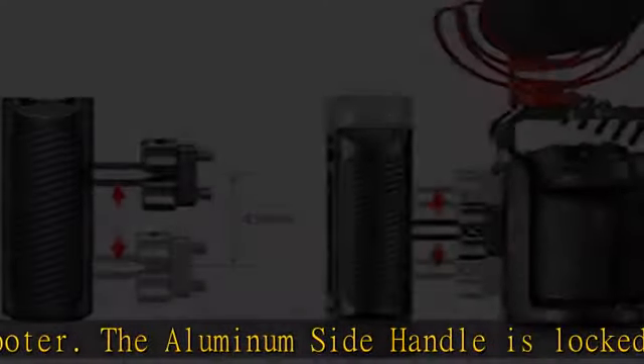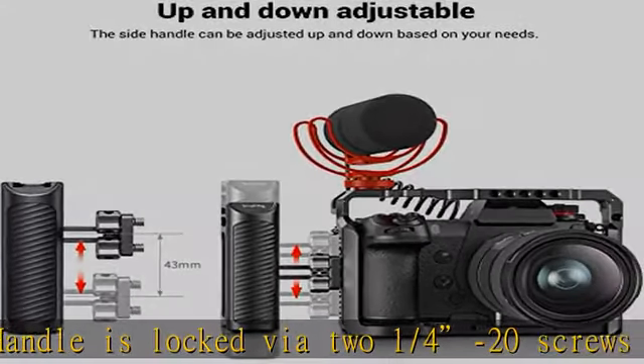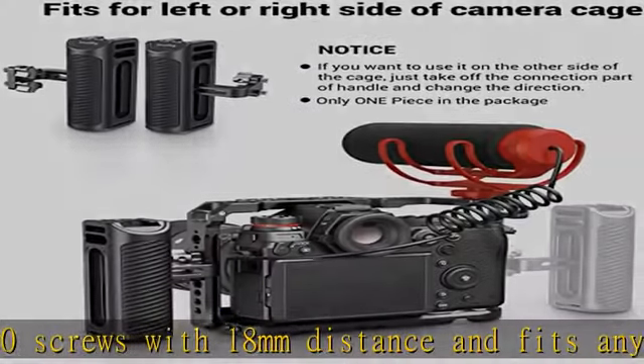to switch from the left to right quickly. If you want to use it on the other side of the cage, just take off the connection part of the handle and change the direction.